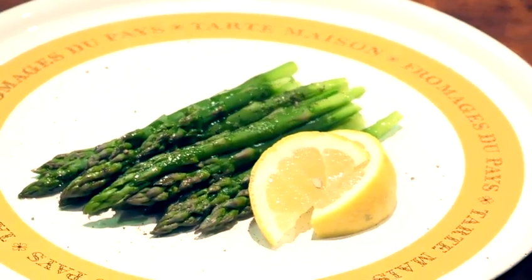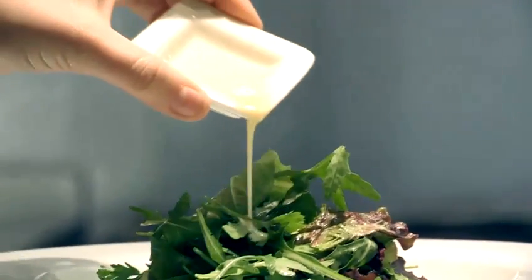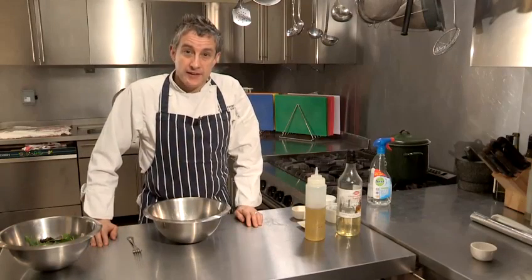Hi there, I'm Matt Kemp from the Underground Cookery School. I'm going to show you how to make an oil and vinegar dressing.